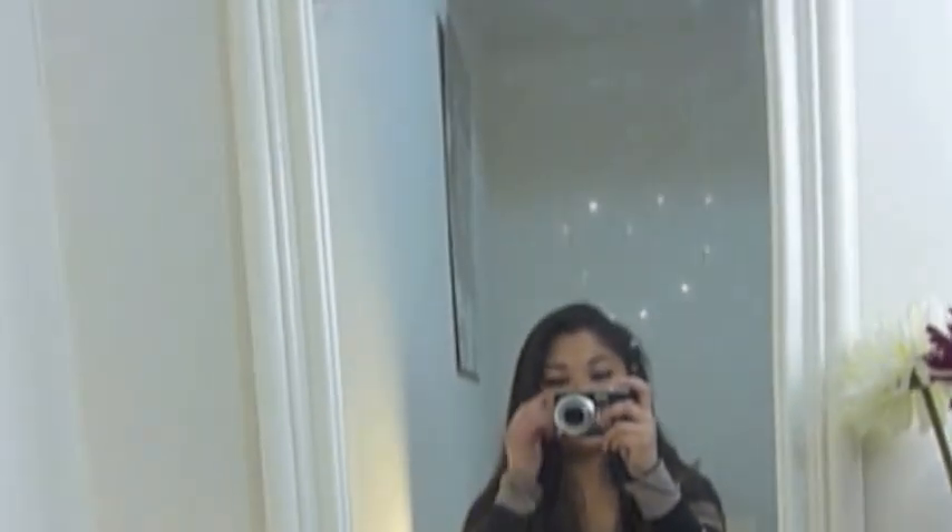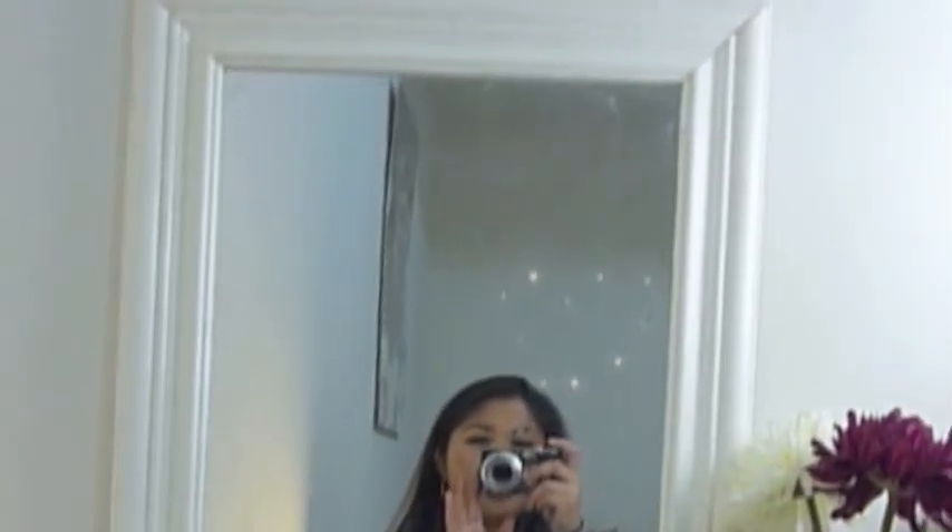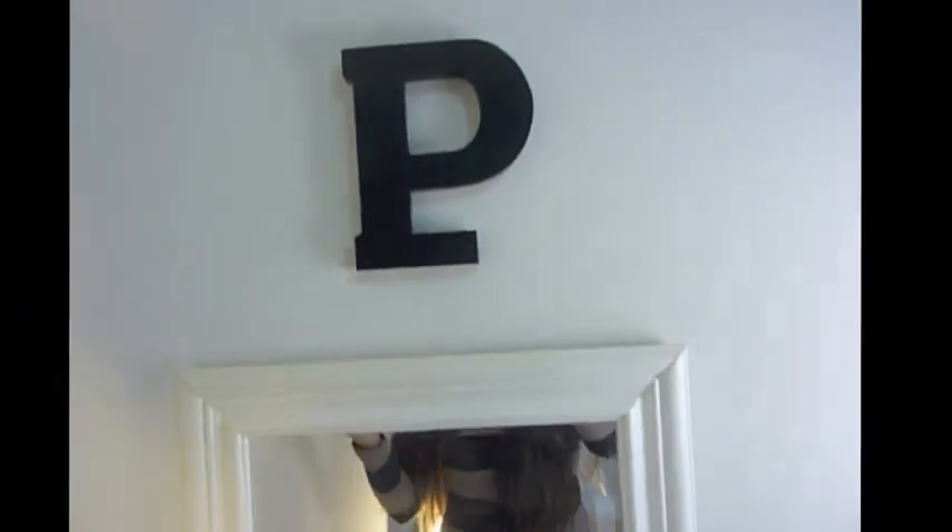This jar was from Bed Bath & Beyond, and I think it was like $10. It's basically a standing kit. I'll show you guys right here. I put it in the back — this is just a detail of my own; you guys don't have to do it.